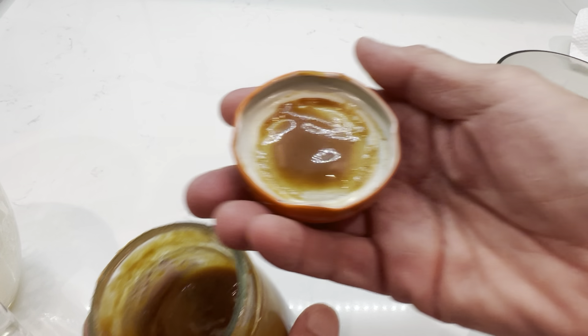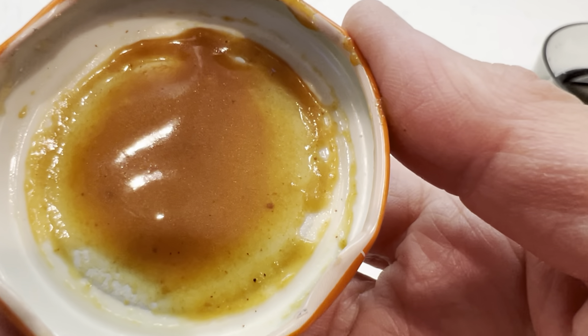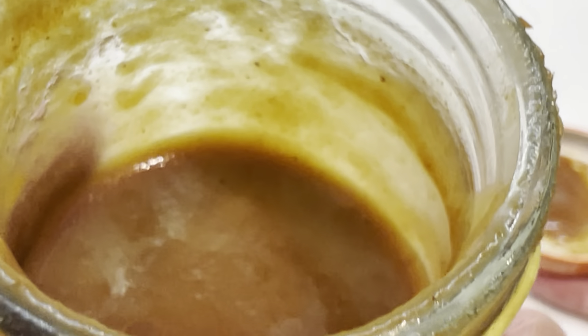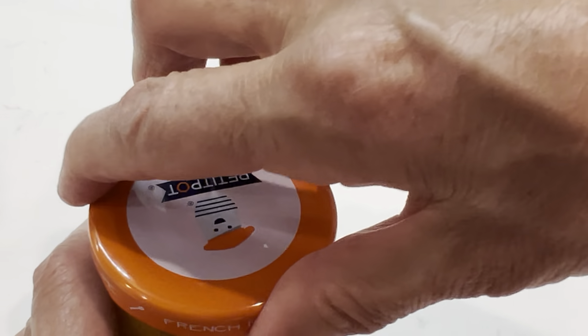Look at our pumpkin caramel sauce — you can see the texture of it. The pumpkin spice, the cinnamon spice, and the nutmeg. The cinnamon is ground but still has some particles. And the pumpkin — that's so very good! Just in case you are interested, the pumpkin spice caramel sauce is linked in the description of this video.